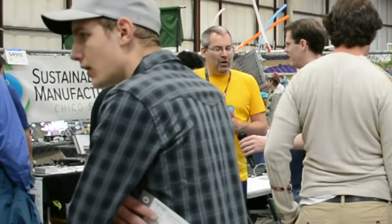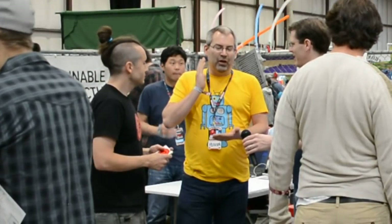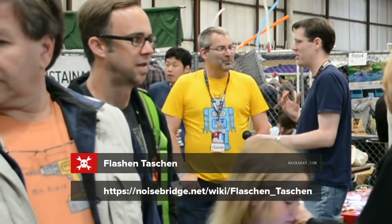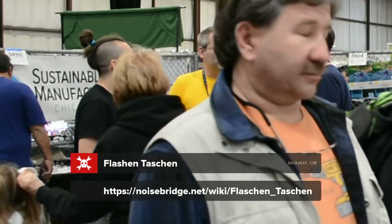If people want to find out more about this project, where can they go? We have a wiki page — if you search for 'Flaschen Taschen' on your favorite search engine it will show up in one of the first results. Well, I think it's awesome. It shows there's a ton of activity and excitement around building great things at Noisebridge. Thanks for being here today. Thank you for coming to see us.